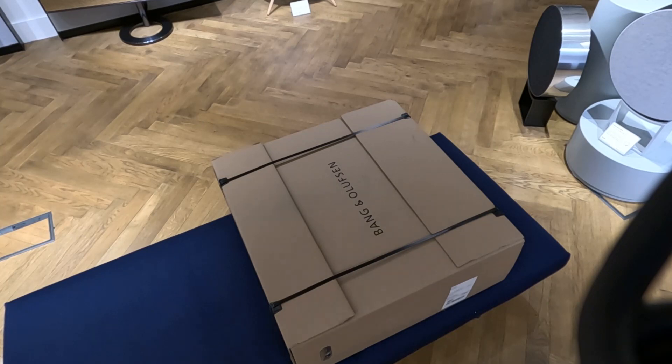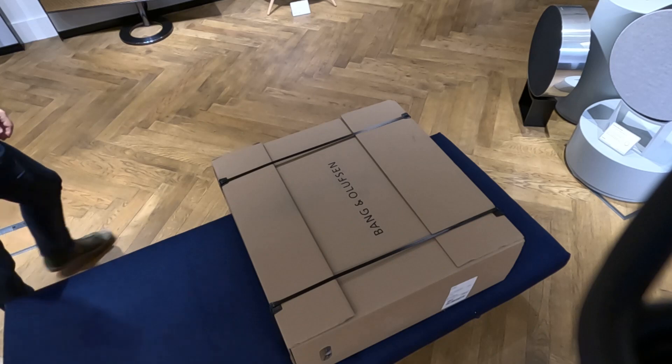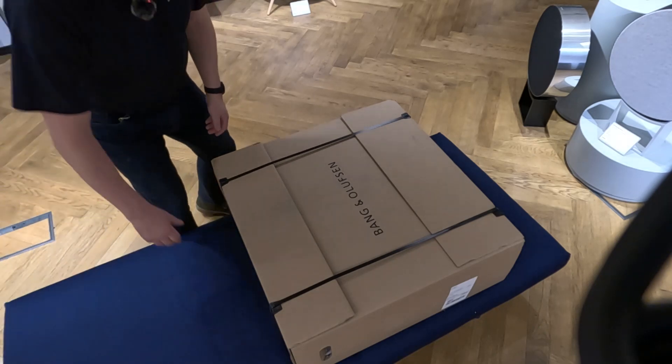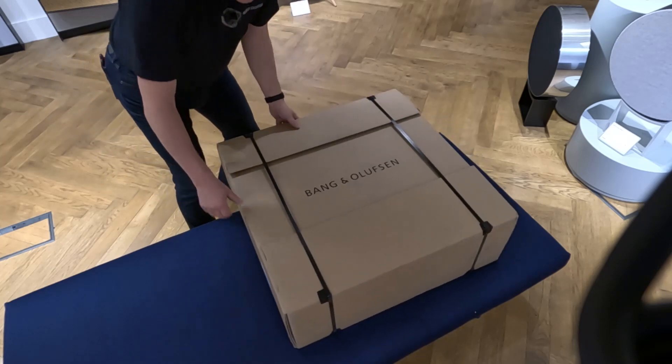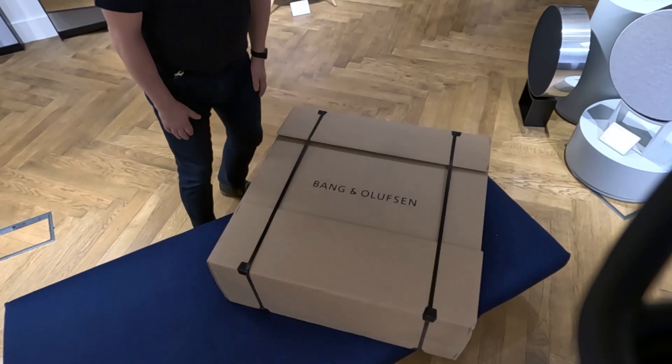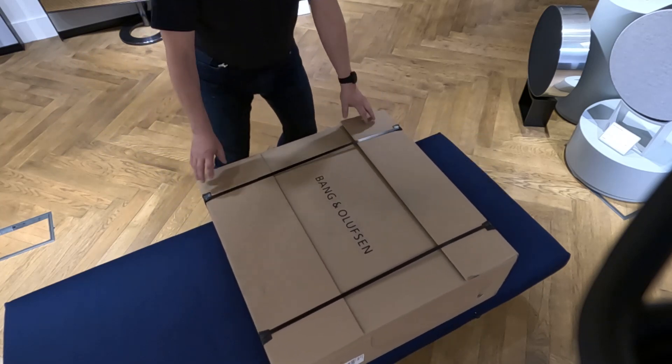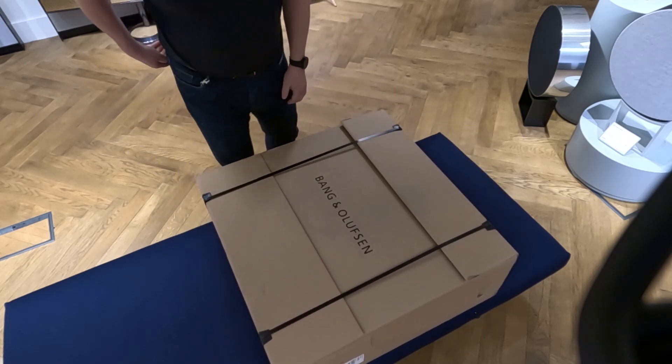Here we have the brand new Bang & Olufsen B.O. Sound A9. Yes, B.O. Sound, not B.O. Play, because this is now part of the B.O. Sound family — no longer B.O. Play. That's one of the changes for the new products.